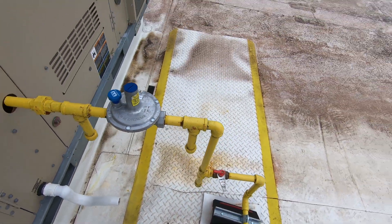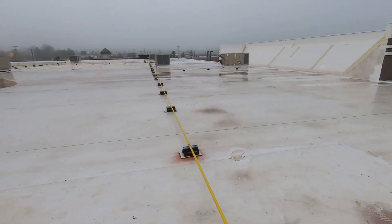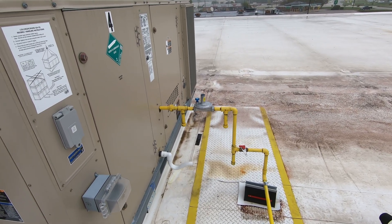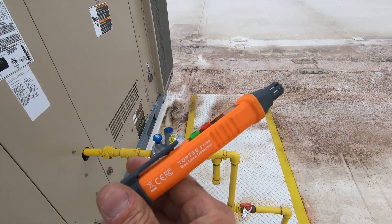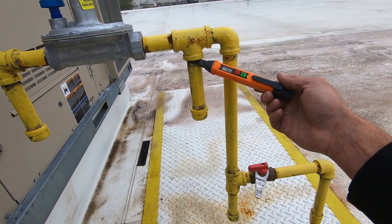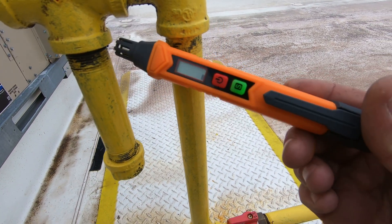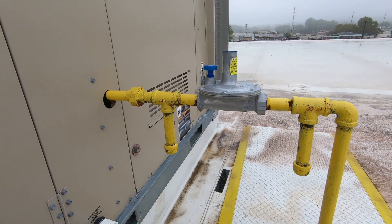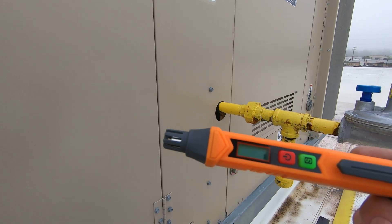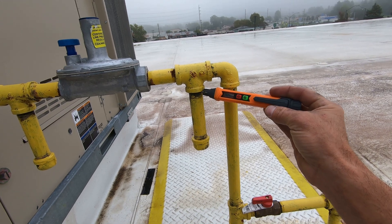I'm going to go ahead and turn this back on. I definitely smelled gas the day I was here and gave every one of them a brief look. Whoever installed this gas line left quite a few loose fittings. So let's give this sucker a whirl. It's telling me I've got a leak there. It does not give you a parts per million readout — it just has a general scale. Definitely picking it up there.